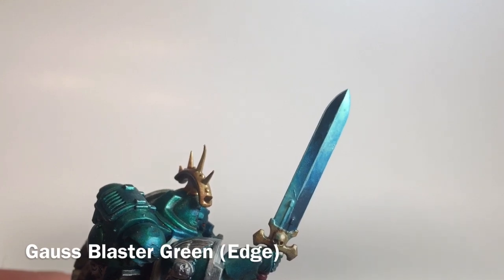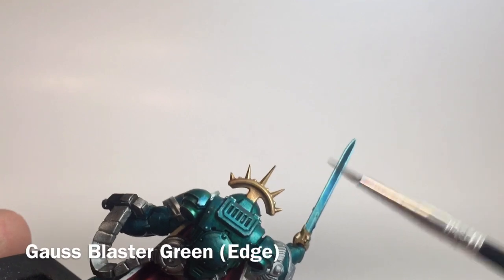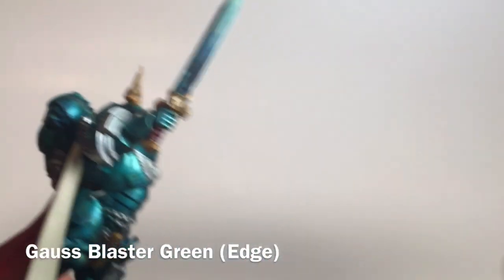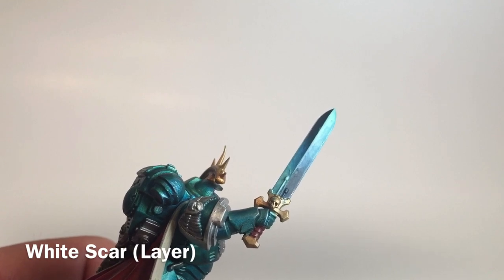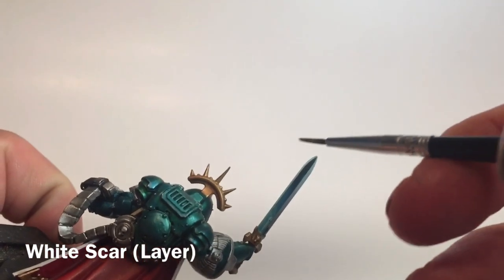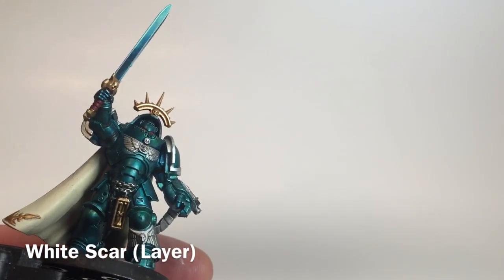This is our sword now finished with the Gauss Blaster Green edge highlight and the center highlight. We used the side of the brush very lightly in a dry brush manner on both ends. Now we're going to bring out a couple of spots along that line a little brighter still with a little bit of White Scar, dry brushing that on very lightly just to add a little bit more brightness. We'll finish touching up and then do the base.